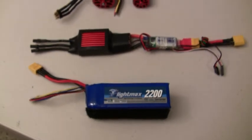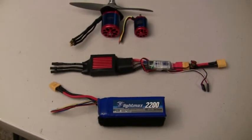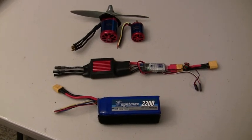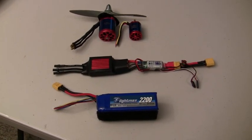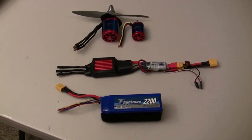So those are the components that we're going to be putting into the plane, which I'm hoping is going to get it to go at least 130 to 140 miles an hour. Alright, so let's go ahead and take a look at the installation.